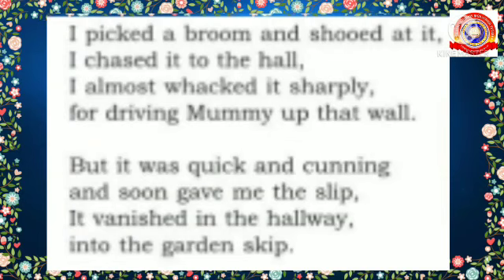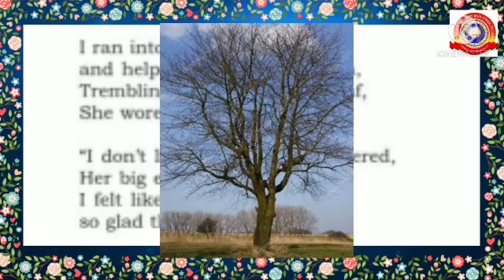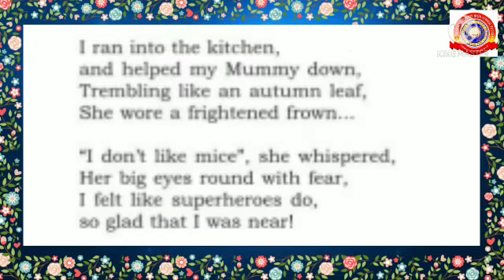Then the poet ran to the kitchen to help his mother climb down. At that time the mother was shivering with fear like an autumn leaf. The poet compared the fear of the mother to an autumn leaf. Children, what do you know about autumn? Autumn is one of the four seasons — summer, winter, autumn, and spring. During autumn, all the trees shed their leaves.